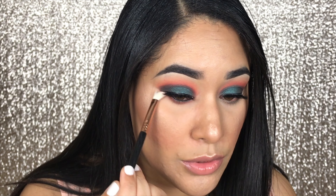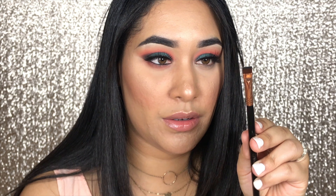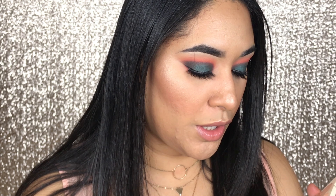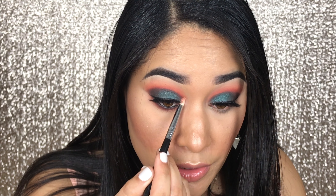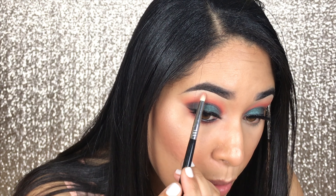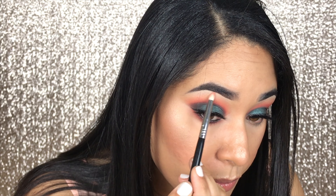Once that's blended, I'm going to take the darker brown shade, Elfish, with a flat definer — the Sigma E15 — and place that in really close to my waterline. Now I want to highlight my inner tearduct and brow bone. For that, I'm going to take the shade Mooney. I realized I grabbed the wrong pencil brush, but let's roll with it. I'm going to place Mooney in the inner tearduct and then highlight my brow bone. To finish up the look, I put some mascara on my bottom lashes, and we are done.